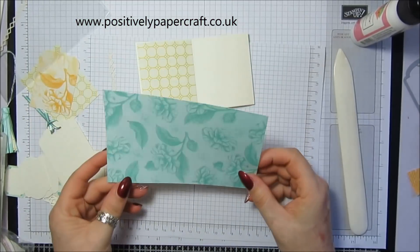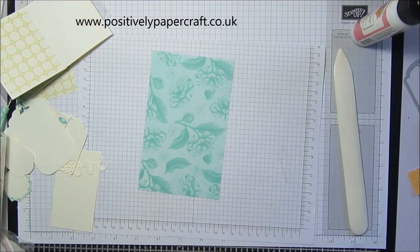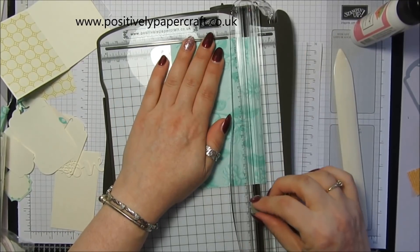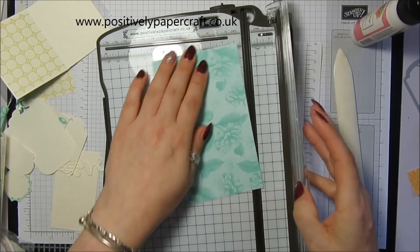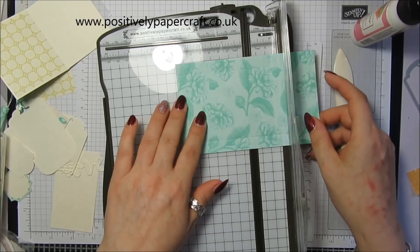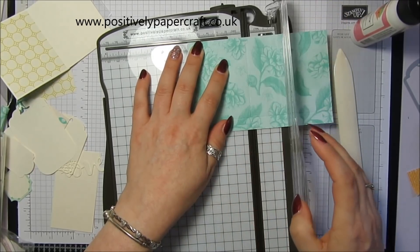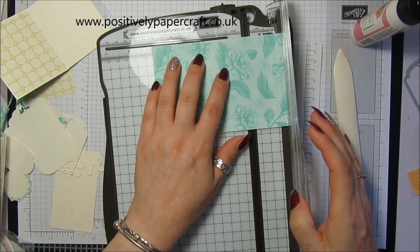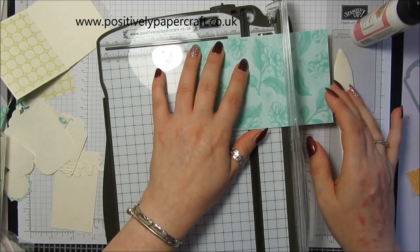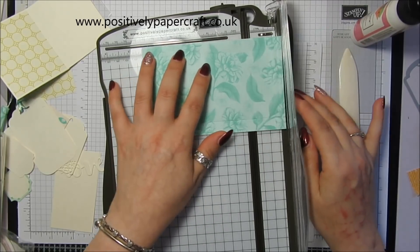This is where I want the envelope, and I've got a piece which is 6 by 3 and three quarters for the envelope. We're going to score the short side at half an inch on each side. On the long side we are going to score at 2 inches and 4 inches — I initially scored at two and a half and four and a half which was wrong, so make sure you score at 2 and 4.